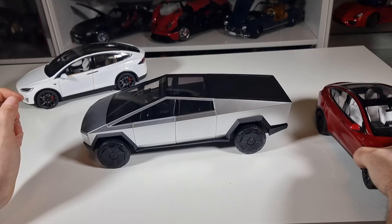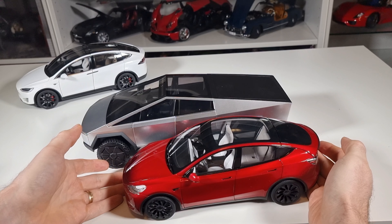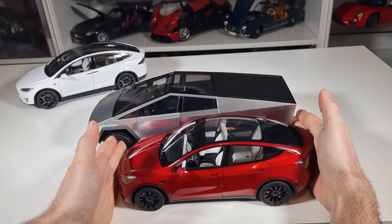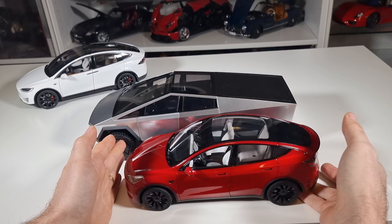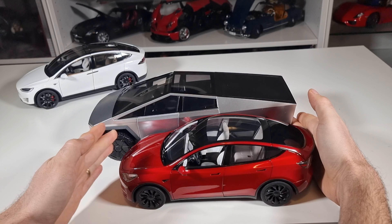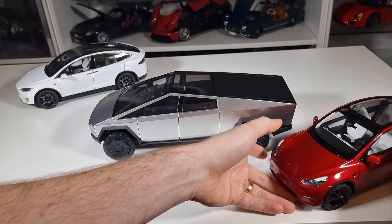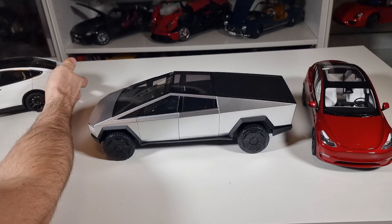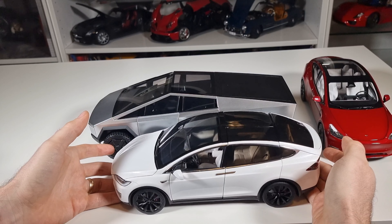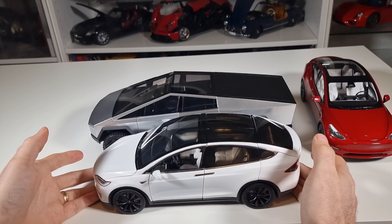If this is the future, I would probably wait for some other manufacturer to do something better, especially inside. I just saw a video of all those products from China and the interior is much, much better. The plus points here are really for this extraordinary exterior, which is unlike anything else you've seen in your life — but the rest, of course, is not so great.